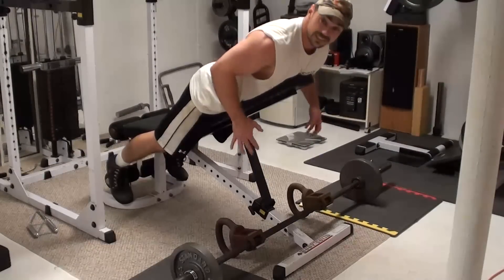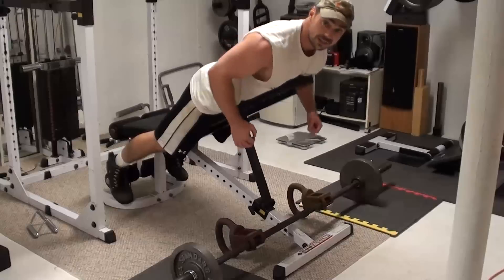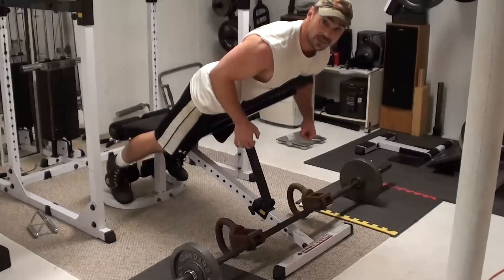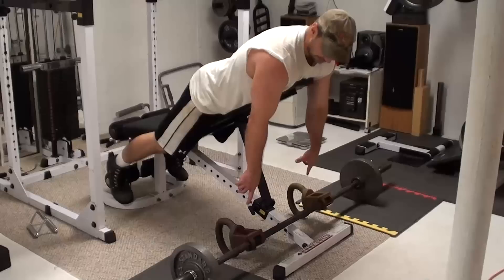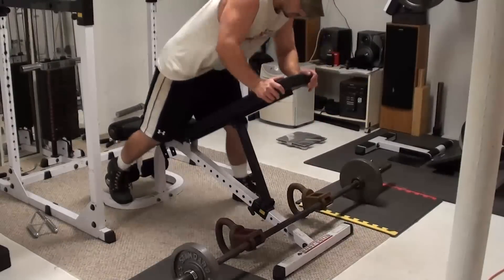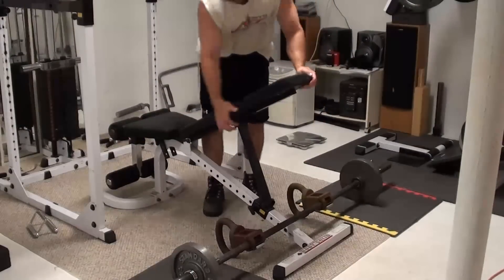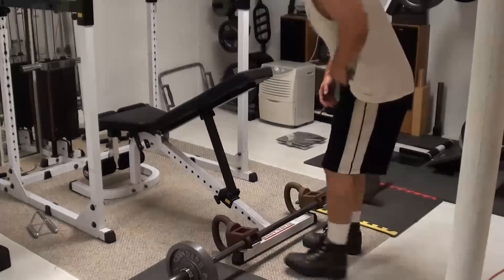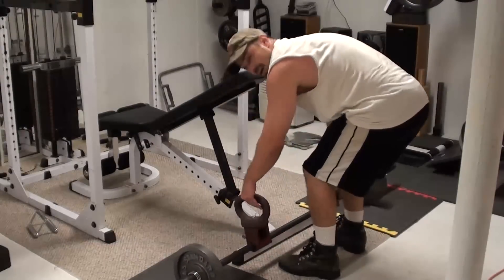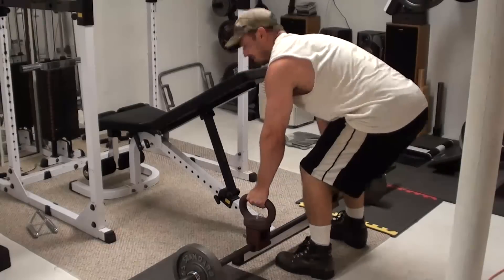And man, even just that position with no weight right now, I can really feel those muscles fired up. So this is a great variation of the barbell row to use with the clamps. I can also show you that you can do these with a straight up barbell row, just like that — same idea.